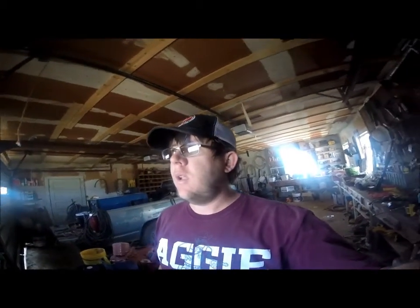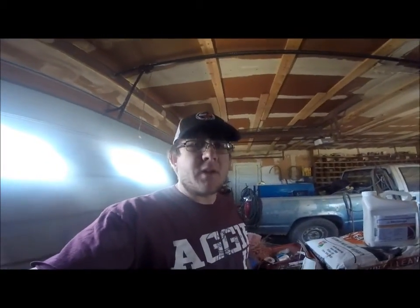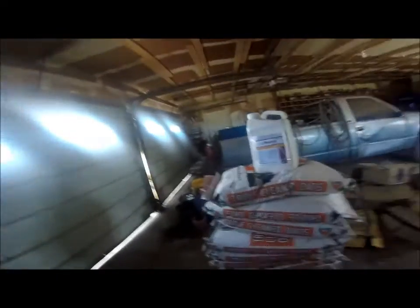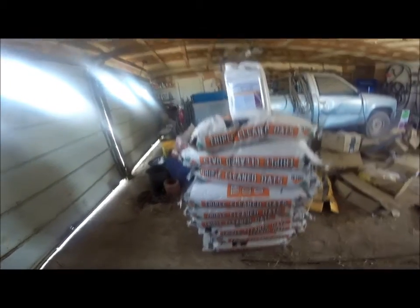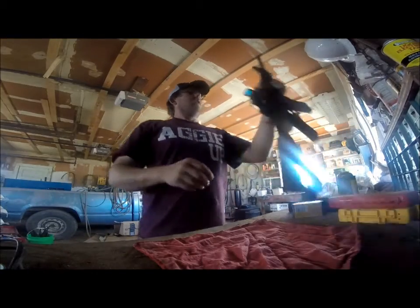Hey everybody! It's nice and windy today so I thought I would do the bump fire stock for the AR. That way I could just kind of be out of the wind today. I got me some oats because I got some skips. I got my besiege from my alfalfa weevils. I was going to make a video on that but I deleted it because I didn't think it was very good. Let's get started.